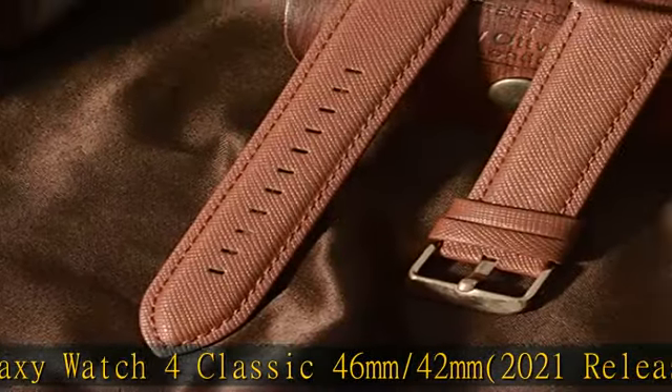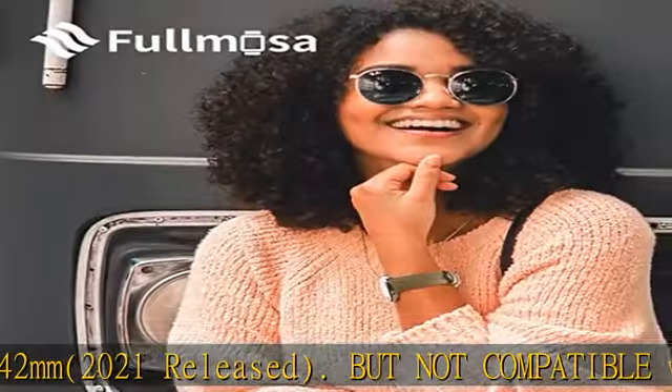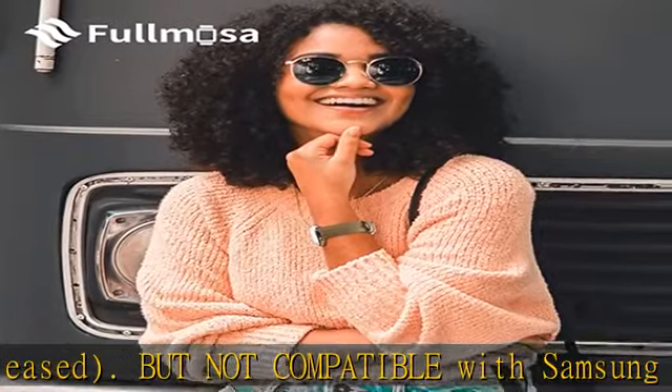Refined, durable, and comfortable all-in-one. Easy installation — Fulmosa's quick release design makes it fast and simple to install and change your Samsung Galaxy Watch 4 band in seconds. While most people can do it without any tools.